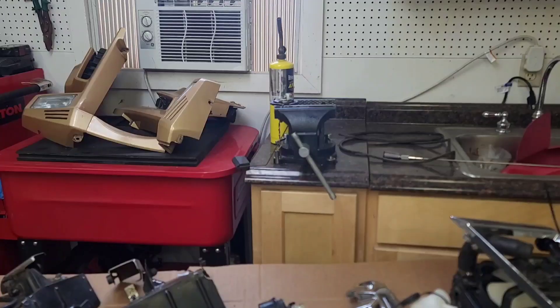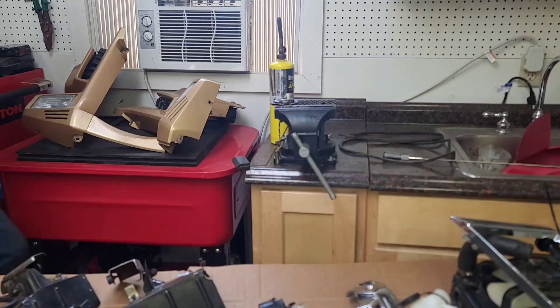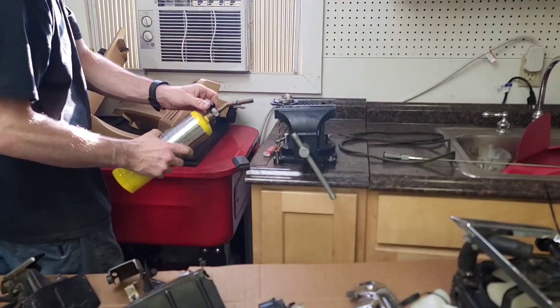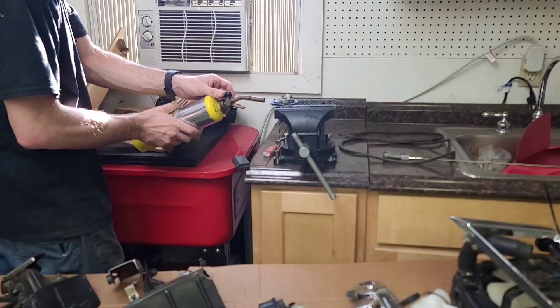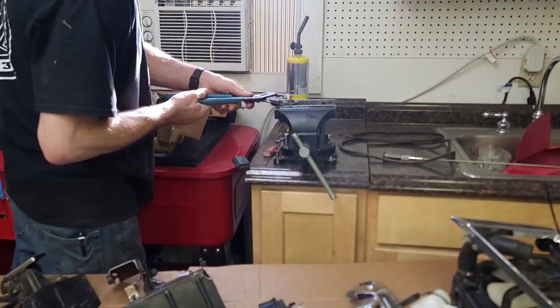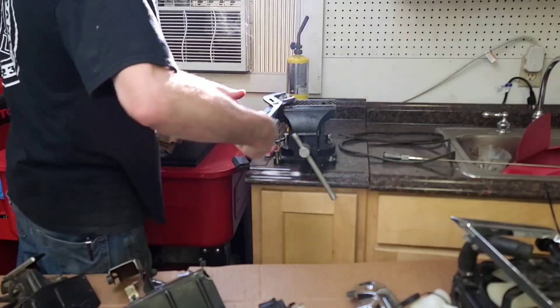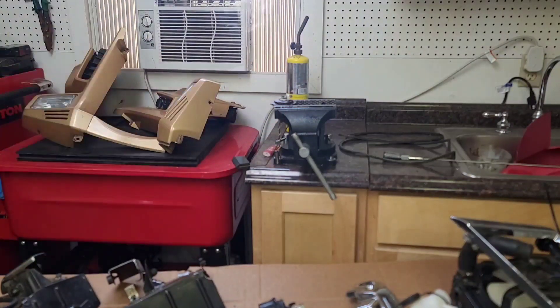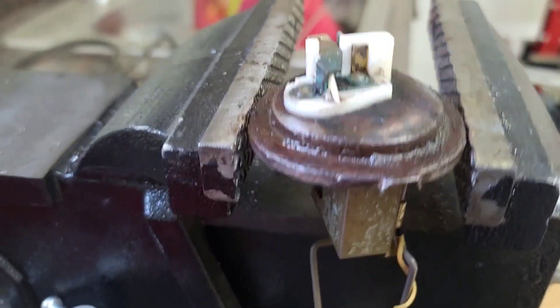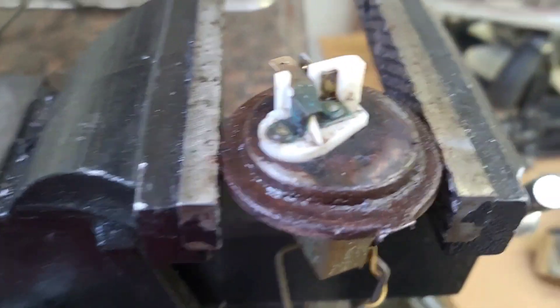Motorbike garage. We're going to put a little heat to this retainer nut and see if we can't get it to break loose. Got it. I was kind of reluctant to do that because this is plastic up here, but it had to be done. Hopefully we didn't ruin it, but it doesn't look like I melted it anywhere, so I think we'll be alright.